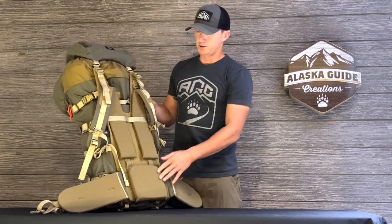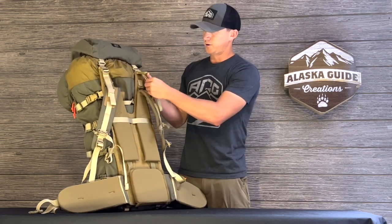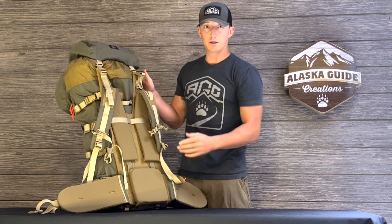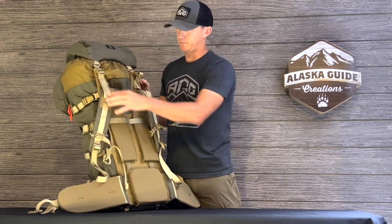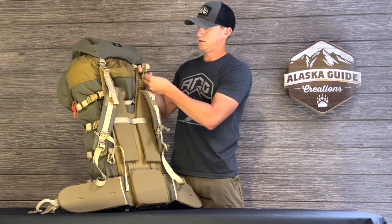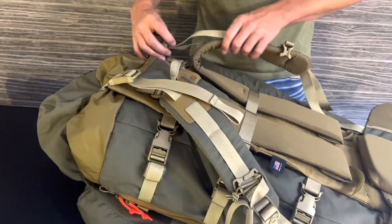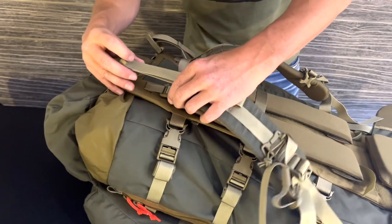Now we'll go to the adjustment of the shoulder straps. First thing you want to do is make sure everything's all loosened up so you have plenty of play to make those adjustments. You can even take the load lifter straps and completely undo them — it'll give you the most flexibility in making your adjustments.